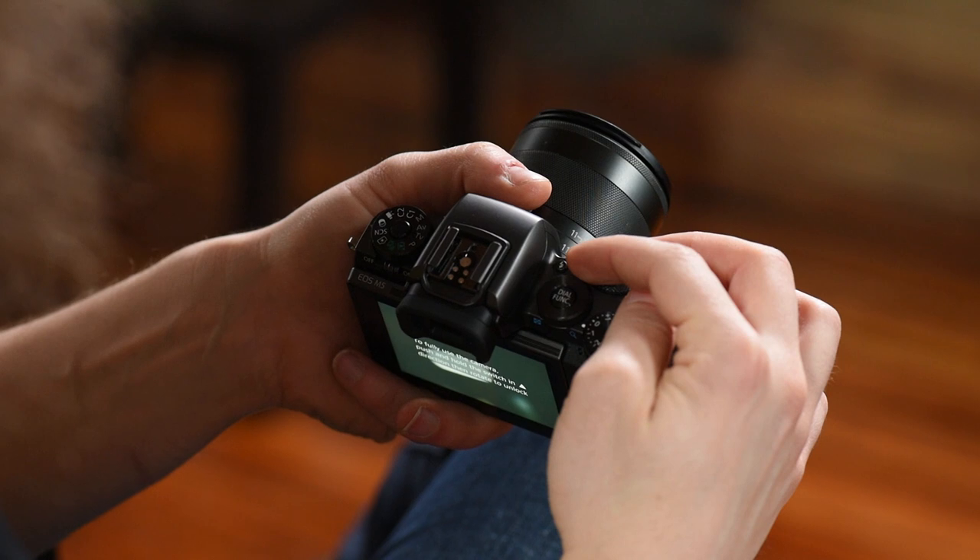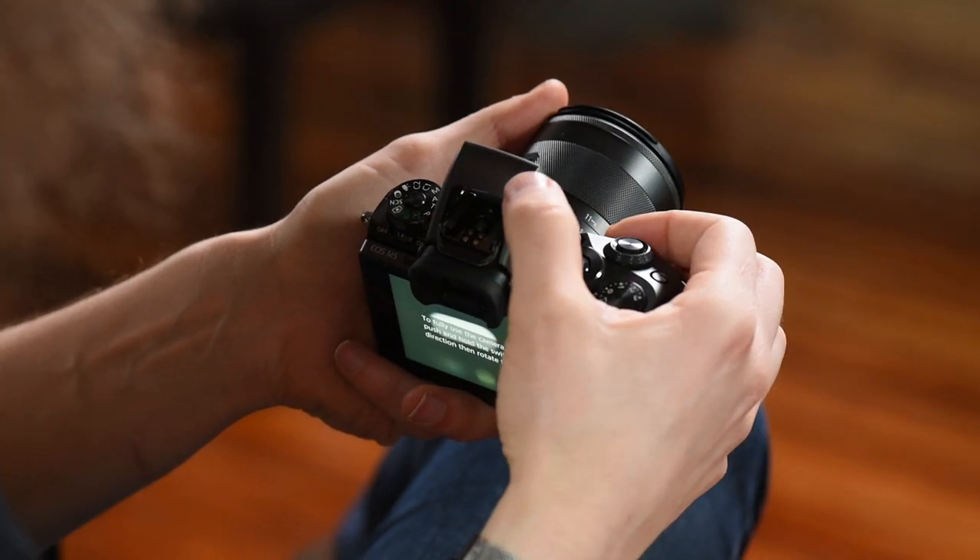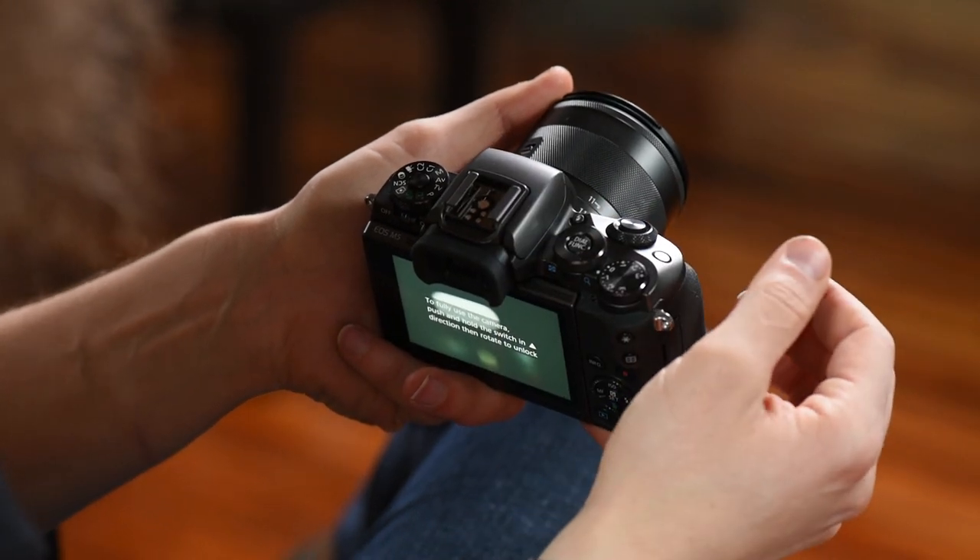Right here you have a lightning bolt. If you press that, the flash pops up. Pop it back down to lock it in. Press it again and the flash pops up — you're good to go right there.